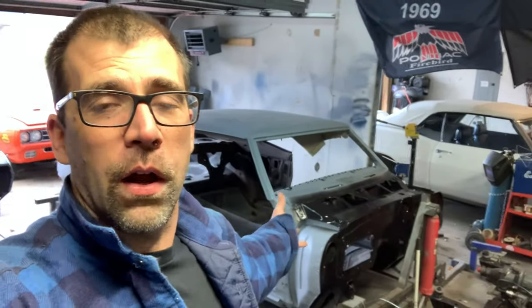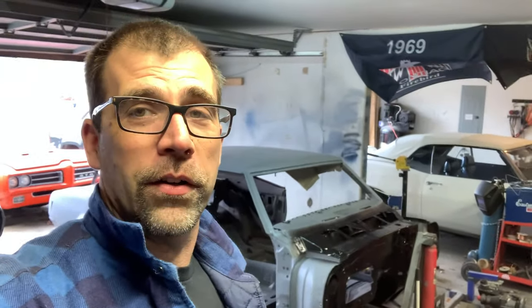Hey everybody at Firebird Restoration Station, my name is John. These are the cars that make things happen for us here in the two-car garage, proving to you that you can do a really nice high quality restoration in a basic two-car garage. Just playing cars is the name of the game, educating you on the way, maybe having a few laughs. I'm gonna make this t-shirt up soon, so if you guys want some t-shirts check out below.